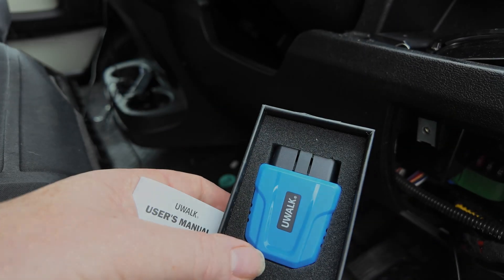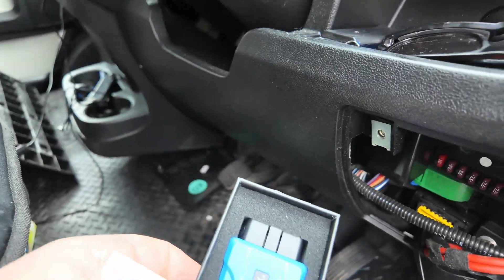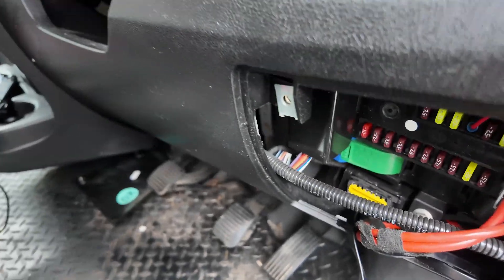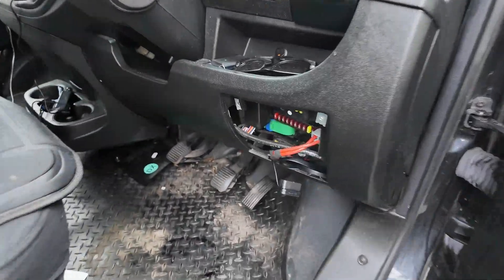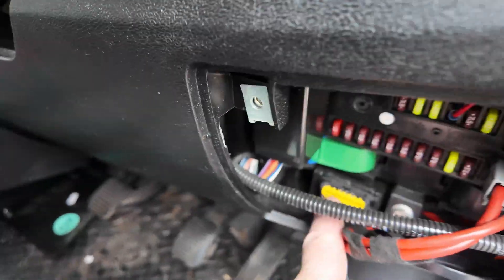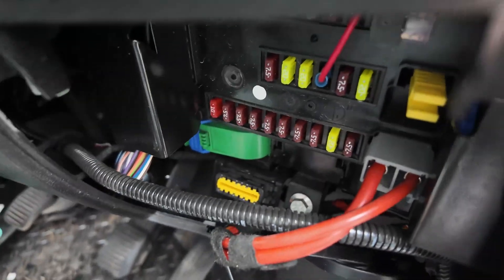So this is what it looks like here. On the Peugeot, Fiat, and Citroën, the OBD port is like past the steering wheel, down on your right-hand side. You open two screws and it's down at the bottom there. It says plug that in first.